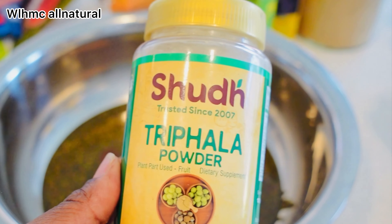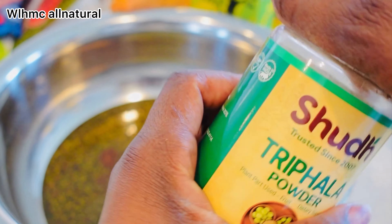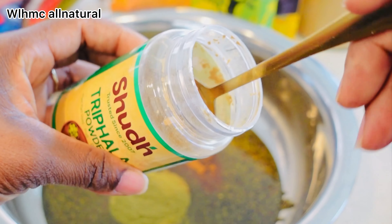Triphala stimulates the hair follicles to encourage hair growth. The high vitamin C content in amalaki — one of triphala's component fruits — also helps with strengthening the hair shaft.